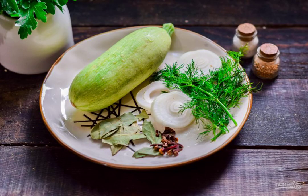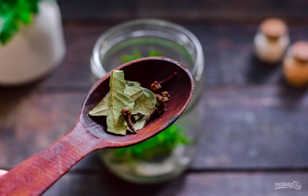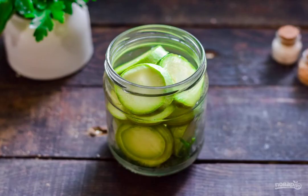Prepare the ingredients. Cut the zucchini into rings. Sterilize the jar for the workpiece. Boil the lid in boiling water for 10 minutes. Transfer the dill and onion ring to the jar. Add the bay leaf, cloves, pepper and peas. Fill the jar with zucchini.